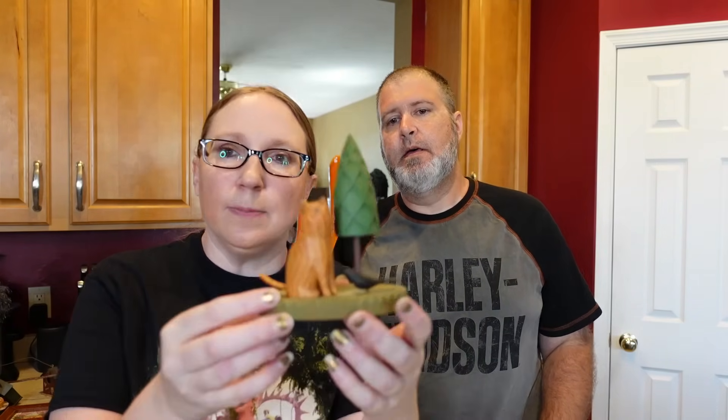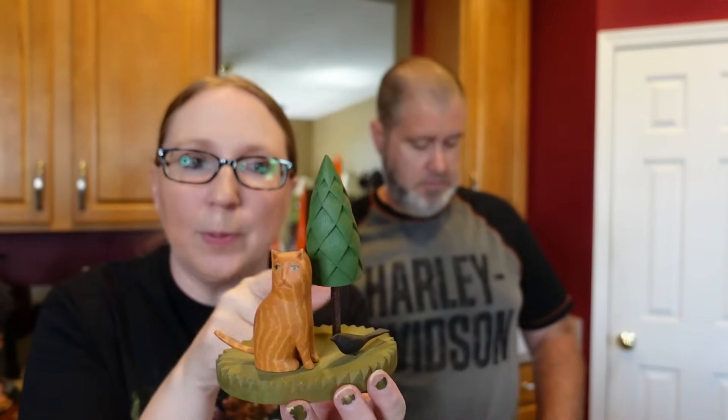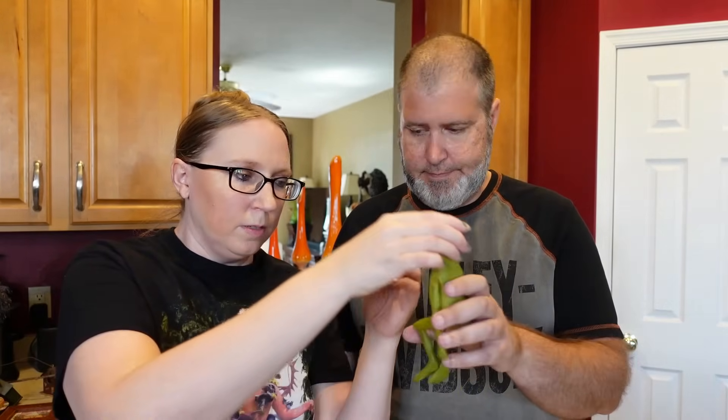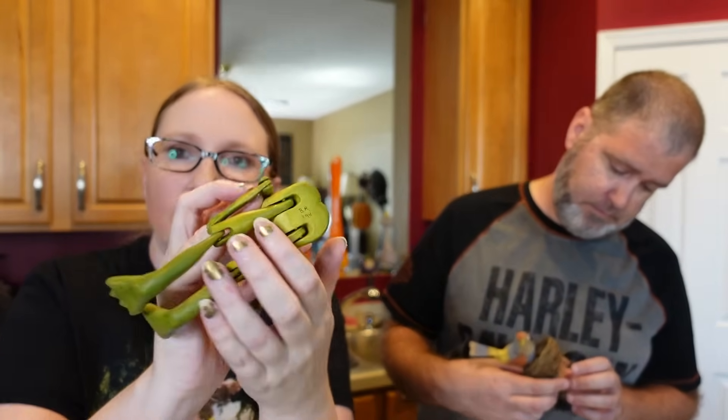This next lot all came on the same tray. This piece is a nice wooden carved piece by John Carlton — we've sold his work before. I just sold a lady hanging laundry for about $150-$160. This one's smaller with a cat, bird, and tree. I figured about $60 for it. This little frog — I have a cat listed by the same person signed 'BR 1994.' I couldn't figure out who that is. I have the cat listed for $19.99.